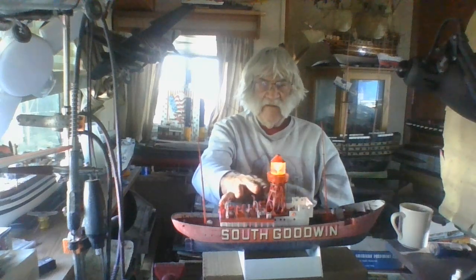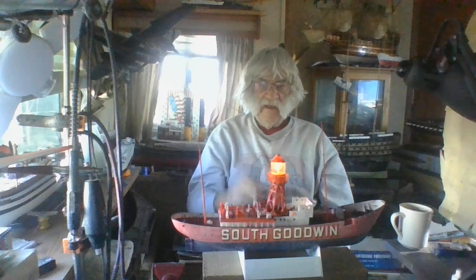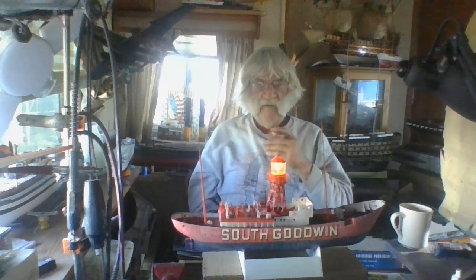My biggest concern with this thing was the South Goodwin decals on here - they came out beautifully. For extra insurance I went ahead and sprayed some decal bond on there so they won't disintegrate. I had to go out and buy some white stencils and put them on there - that's perfect. That was my biggest concern.